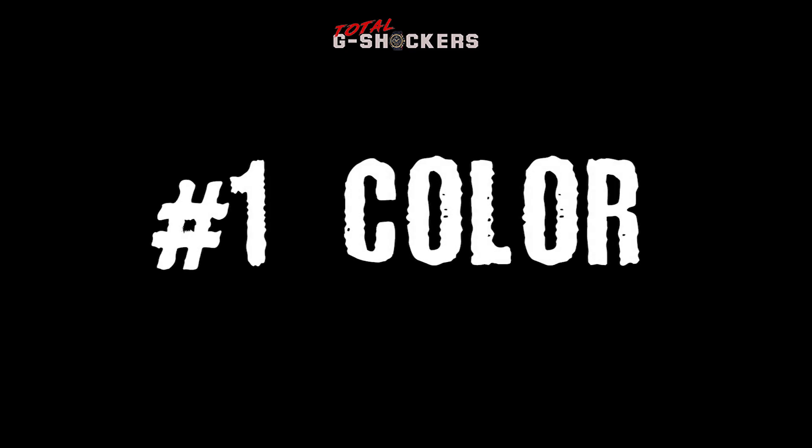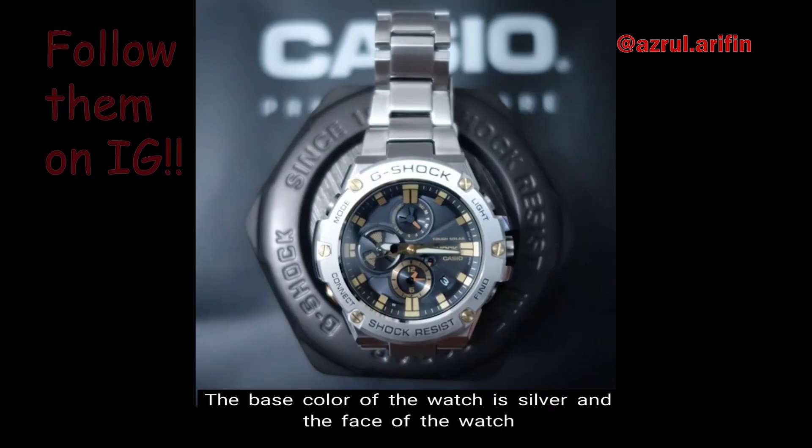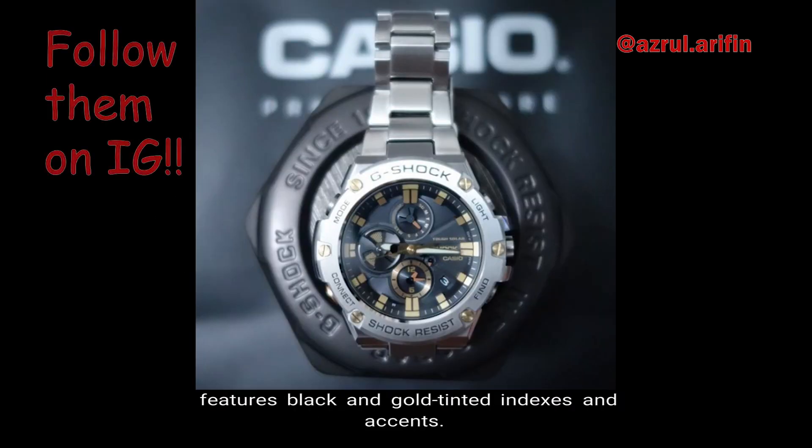Number 1: Color. The base color of the watch is silver, and the face of the watch features black and gold tinted indices and accents.